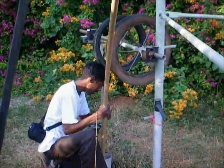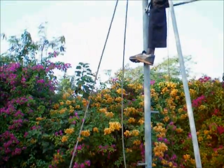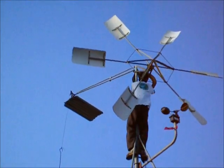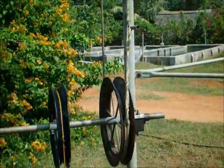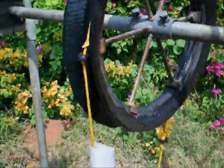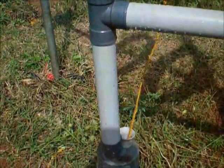The transmission rope is taken up and installed on the borehole, which is 50 meters deep.